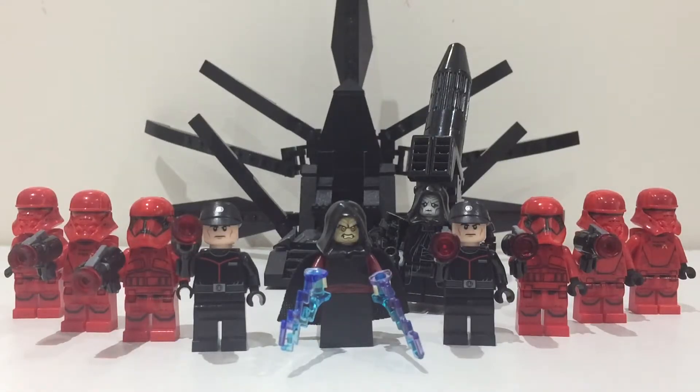It's a shame we didn't get that much screen time of the Sith army, and we still have not many sets with figures from them, so it's quite hard to army build unless you buy lots of the battle pack.